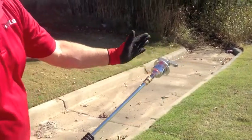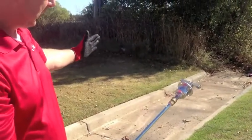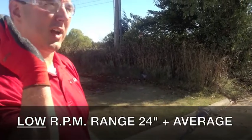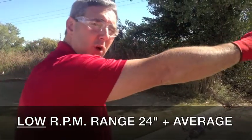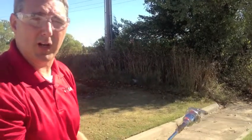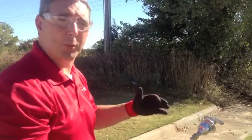Whenever I slow this thing down, my range now becomes right about in here. So by slowing down, the water stays together further, reaches farther, and impacts a lot harder on the surface. So it's fair to say you get a lot more reach. High RPM is not the way to go. We'll make another adjustment and come right back.